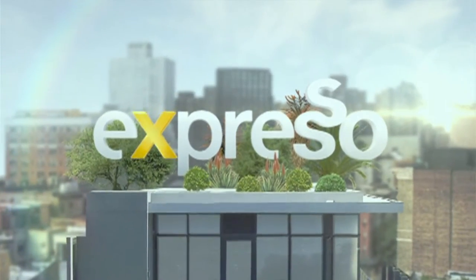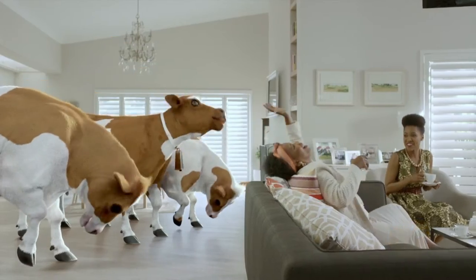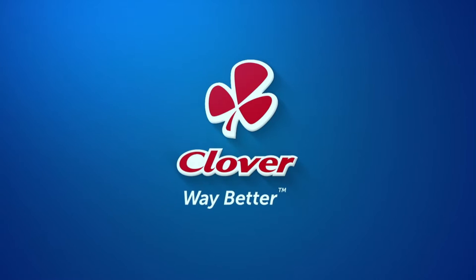It's my feel-good breakfast show. Clover Nolak — lactose-free milk that lets you enjoy dairy again. Made with love by Clover.